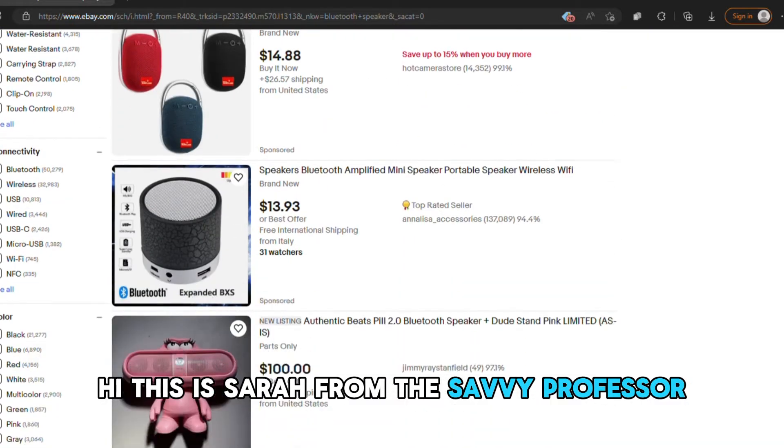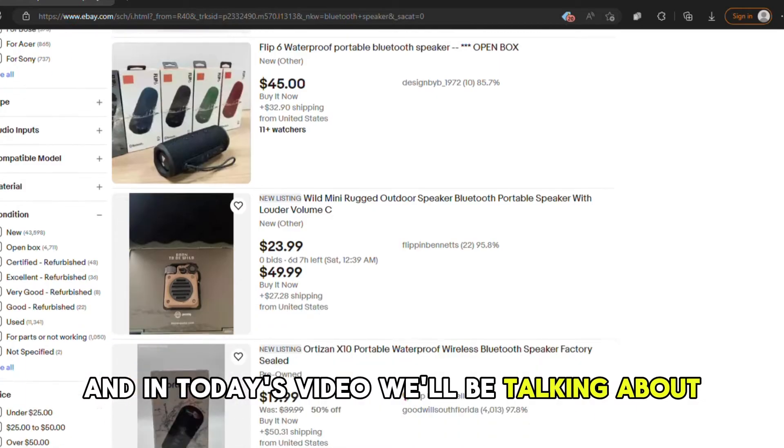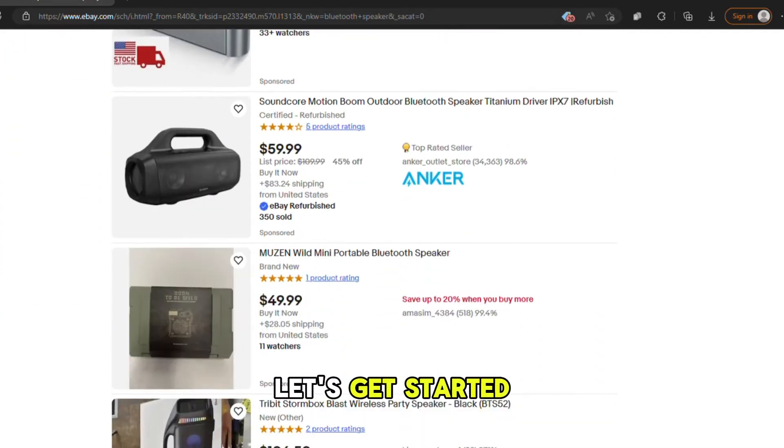Hi, this is Sarah from The Savvy Professor, and in today's video we'll be talking about why your speaker is not connecting to Bluetooth and explain how to fix it. Let's get started.